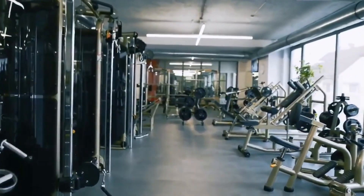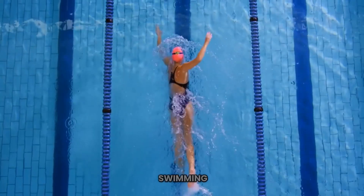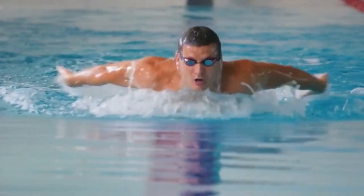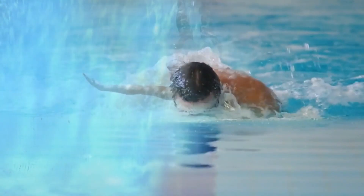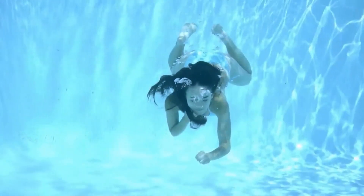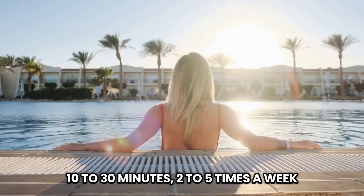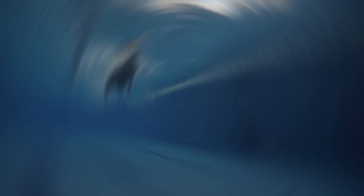Let's switch gears and talk about gym exercises. If you're someone who loves hitting the gym, there are some fantastic aerobic options for you. Swimming. One of the best is swimming. It's a low-impact exercise, making it ideal for those prone to injury or with limited mobility. Swimming helps tone muscles, build strength, and improve endurance. Aim for 10 to 30 minutes, two to five times a week, and gradually increase your swim time each week. Never swim alone if you can help it, and always follow the safety guidelines of the pool.